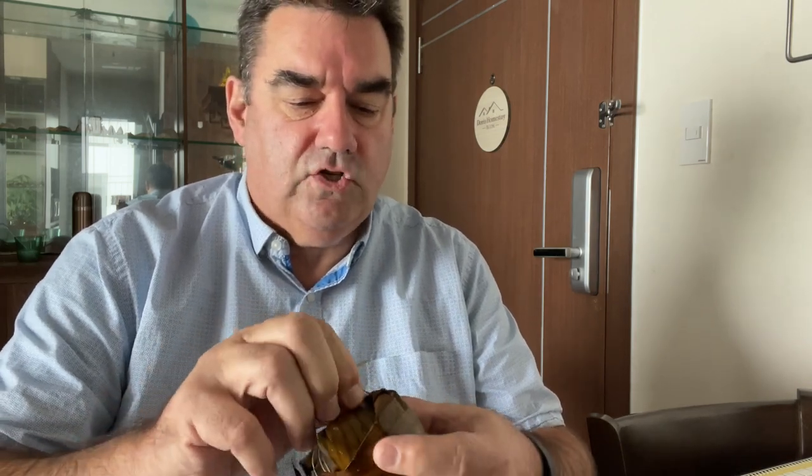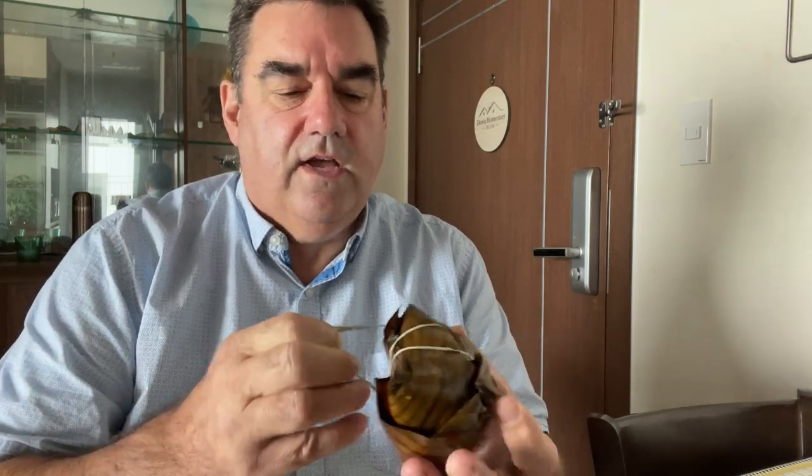It's called bánh giò — B-A-N-H space G-I-O — and it's a tasty little morsel that comes wrapped in banana leaves. So I'm going to open this for you and show you what's inside, and then give you a bit of a taste test.